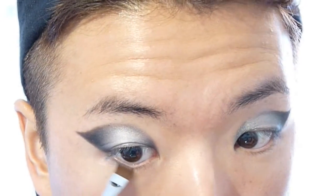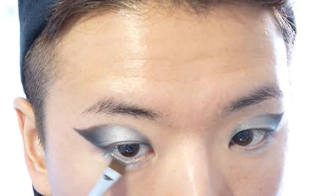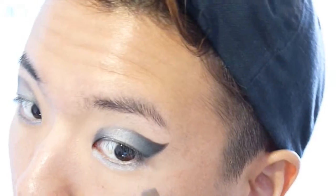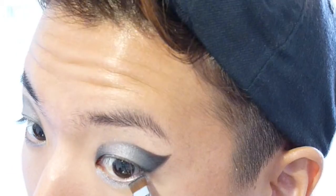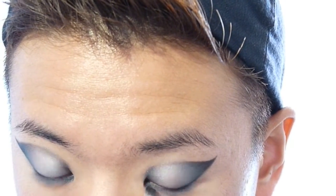Now we're going to do pretty much the exact same thing we did on the top. I'm going to first begin with the silver eyeshadow on the lower lash line, and use the metallic blue only on the outer and inner corner of my eyes. Then I'm going to take my black eyeshadow again and connect the upper and lower lash line. Same with the blue — we're going to put it only on the outer and inner corner of the lower lash line.